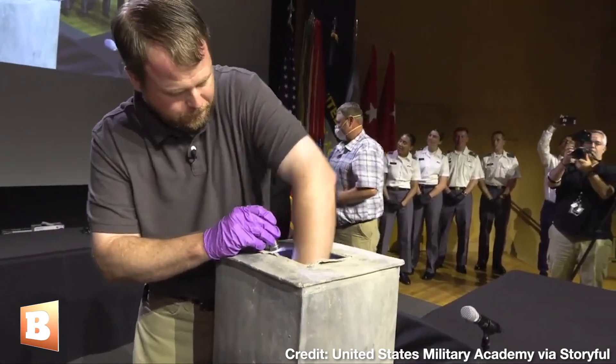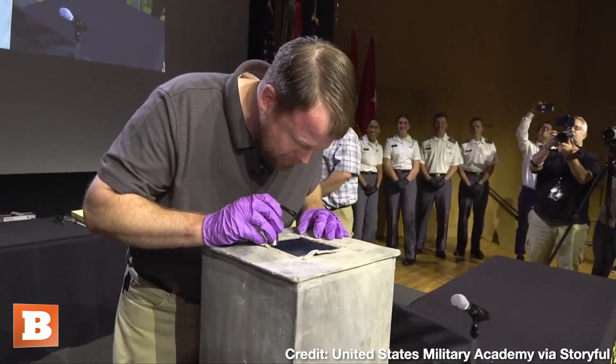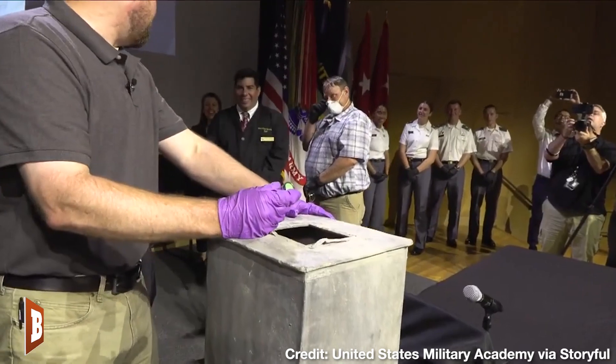Oh, shit, shit, shit. You want to take a look, Mike?